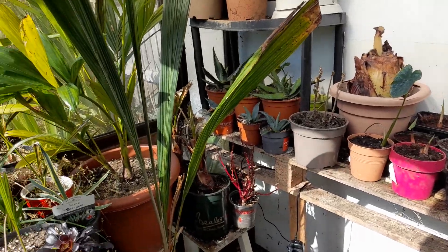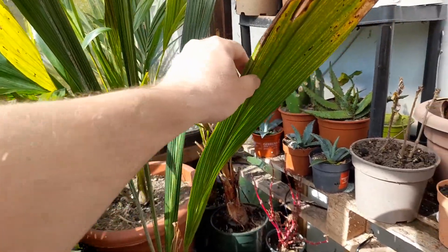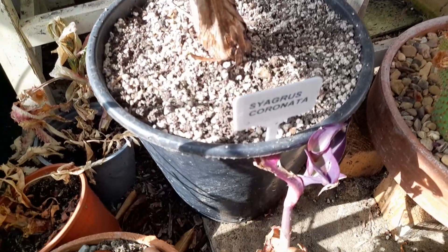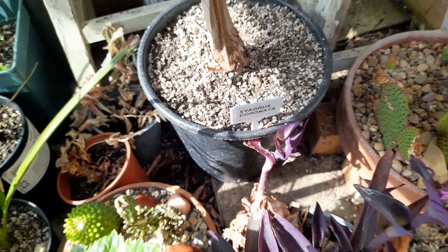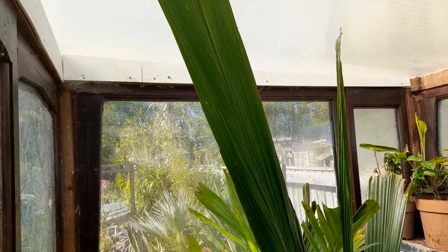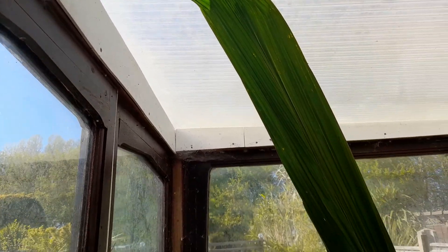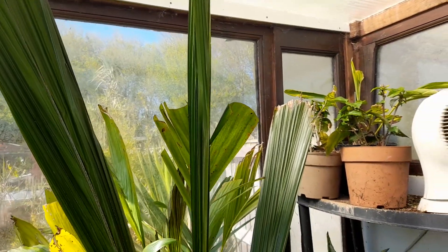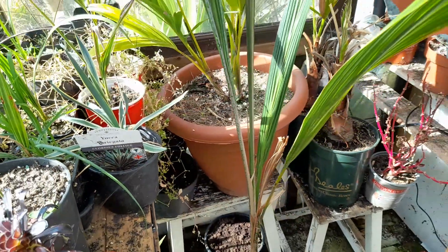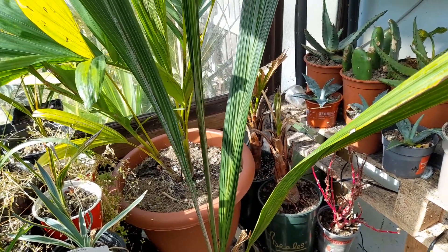We've got a couple of other bigger palms which are indoors overwintering. We've got a Cyagoras here - Cyagoras coronata. It's obviously a relative of the queen palm but this one done really well as a houseplant over winter. Probably grew a good foot or so on that leaf and a good couple of foot on the center leaf here, and it is actually starting to push out a new spear as well. This is now getting used to some cooler nights in the greenhouse and some warmer days.